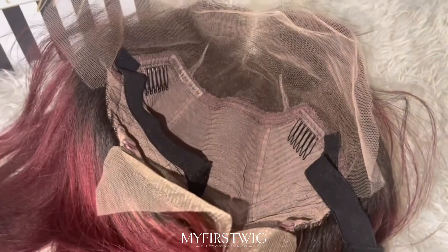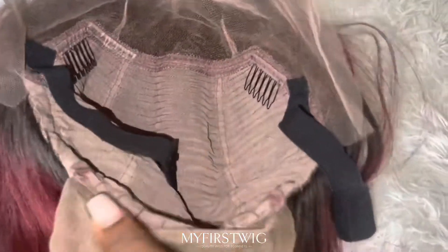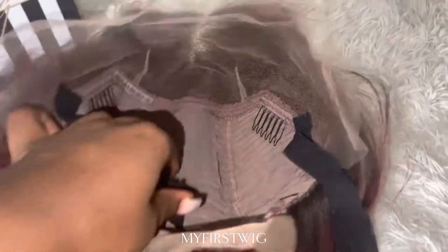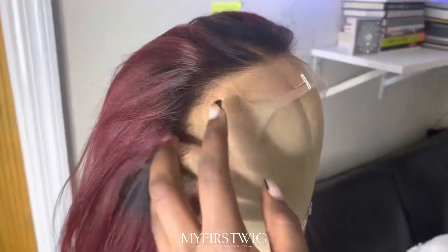Here is a close-up of what the inside of the wig looks like. It comes with a 13x6 parting space. Behind the front, you get two combs and another comb in the nape area with adjustable straps. They already went ahead and inserted an adjustable elastic band on the inside so you can get an extra snug fit. And as for the lace, it isn't too ashy on my skin, so this is going to be an easy blend.